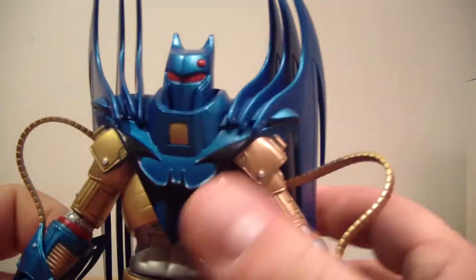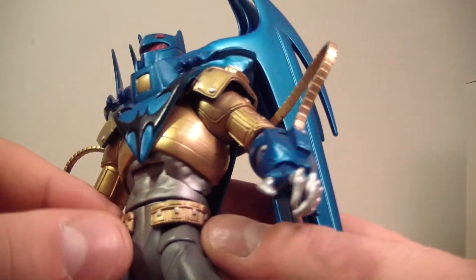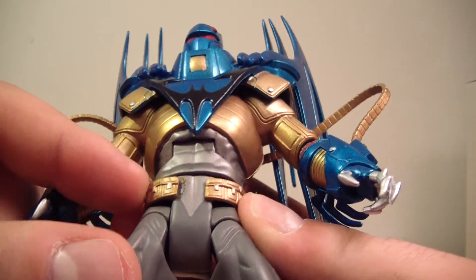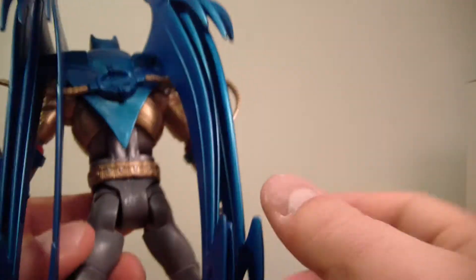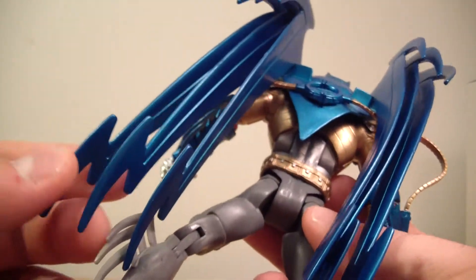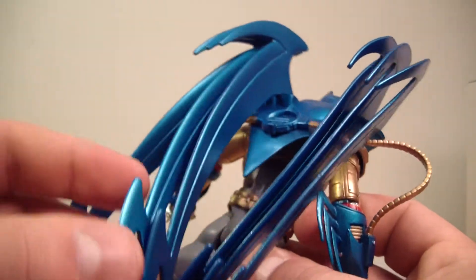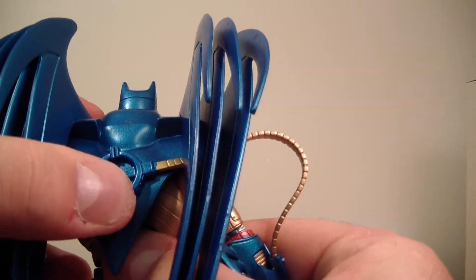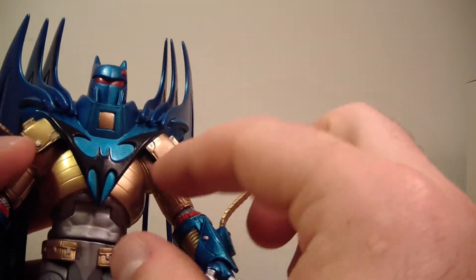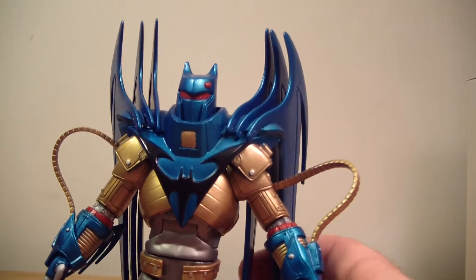I really like this figure a lot. He's got a ton of detail to him. Really great utility belt here, though it's a little off-centered. I've noticed that with a couple of things like his wings on the back — they're a little off-centered. I've tried hot water and cold water on them and they just go back to where they want to go. His upper torso is just a little off-center, nothing too crazy.